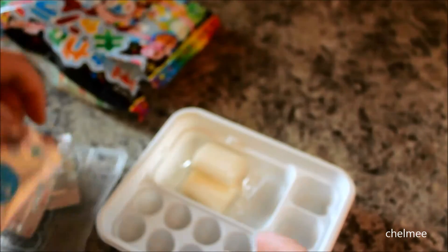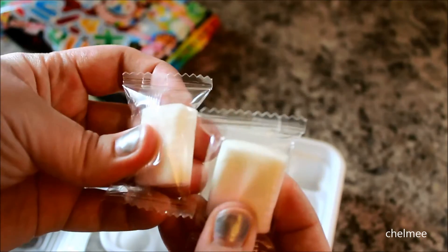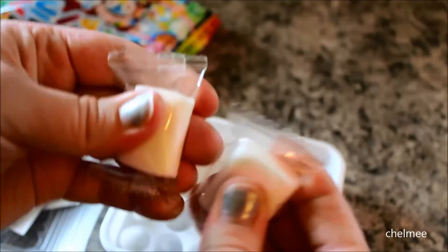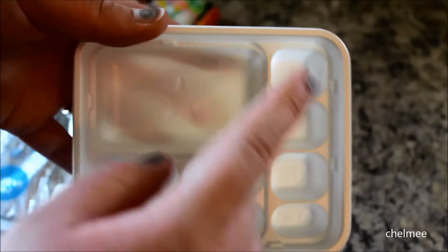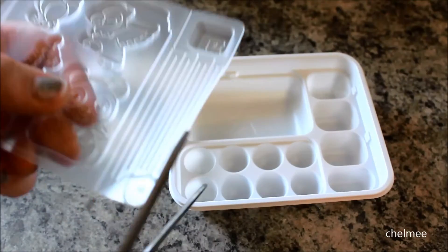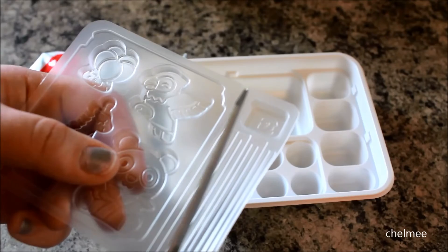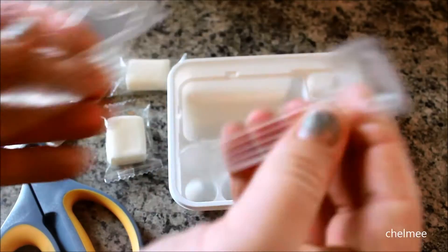We also have a yellow packet, a red packet, and a blue packet. Then we get these two pieces of white candy — it's like edible candy clay because you can mold it. We also have this little tray where we're going to be putting in the colors and coloring the molded shapes.